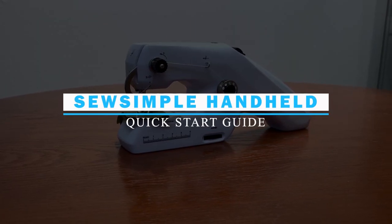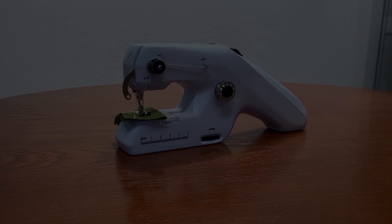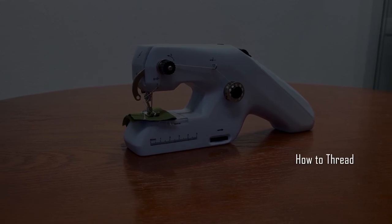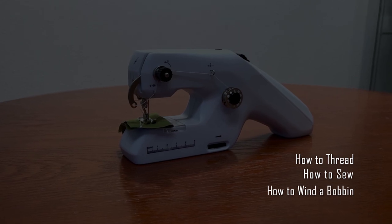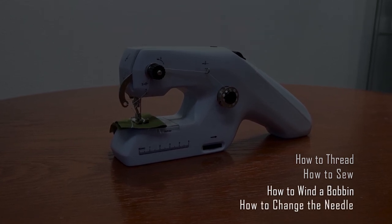Welcome to the Sew Simple Handheld Quick Start Guide video. In this video, we'll go over how to thread your Sew Simple Handheld sewing machine, how to sew with it, how to wind the bobbin, and how to change the needle.